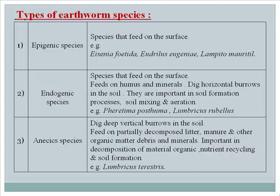Types of earthworm species: Epigenic species are those that feed on the surface, such as Eisenia foetida, Eudrilus eugenae, and Lampito mauritii. Endogenic species feed on humus and minerals and dig horizontal burrows in the soil; they are important in soil formation processes.